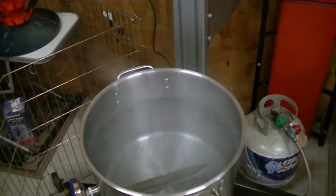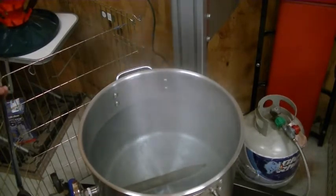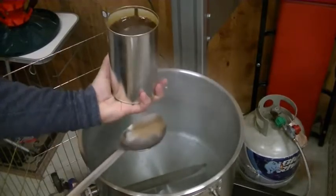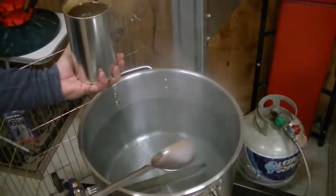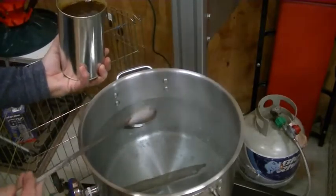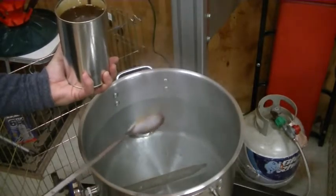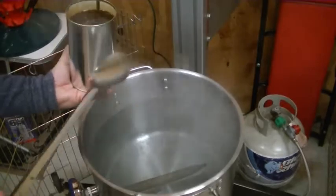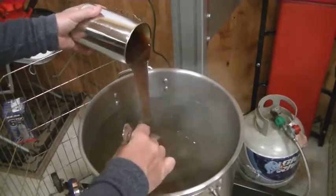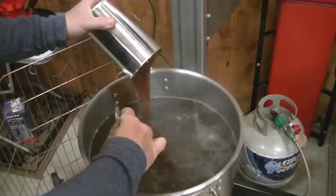Once you get this boil going — and you can see it's going — I may have to fire it down a little because I'm worried about a boil-over right off the bat. You'll want to remove the label and soak the can in hot water. They used to put these in plastic containers, but this is a tin container. I had it in my sanitizer because the sanitizer is warm, which makes the extract a lot more liquidy — it's kind of like molasses. Just stir it in. Once it's stirred in, we'll wait to go back to a boil, and then we'll throw in the first set of hops.